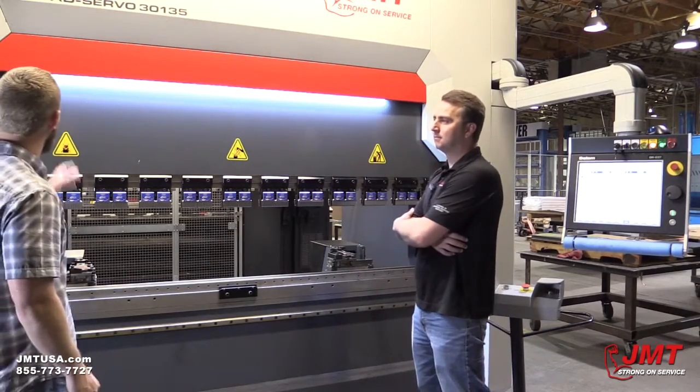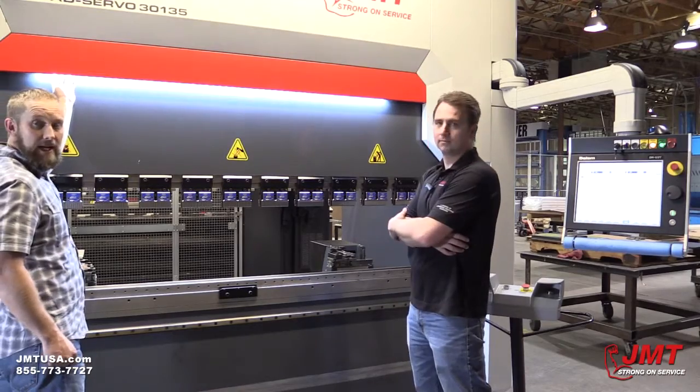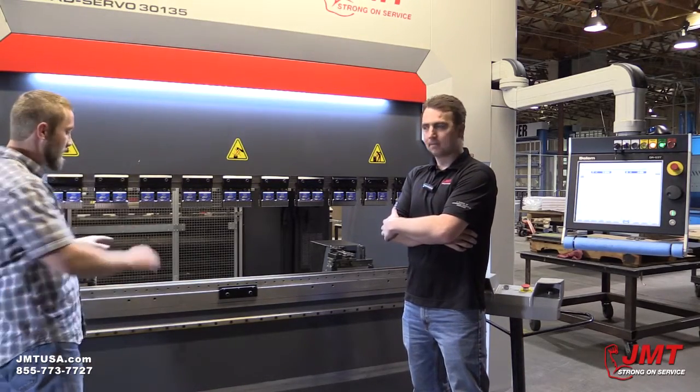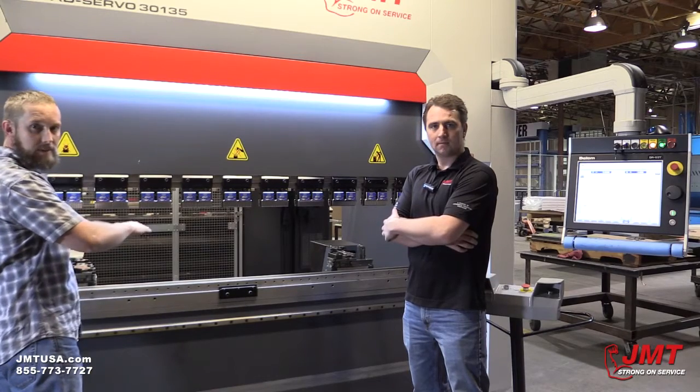Let me point out some features of this machine. We've got LED lighting — in a dark shop that's very handy. It's actually a safety feature, and it also allows us to get more accurate parts by being able to see clearly.